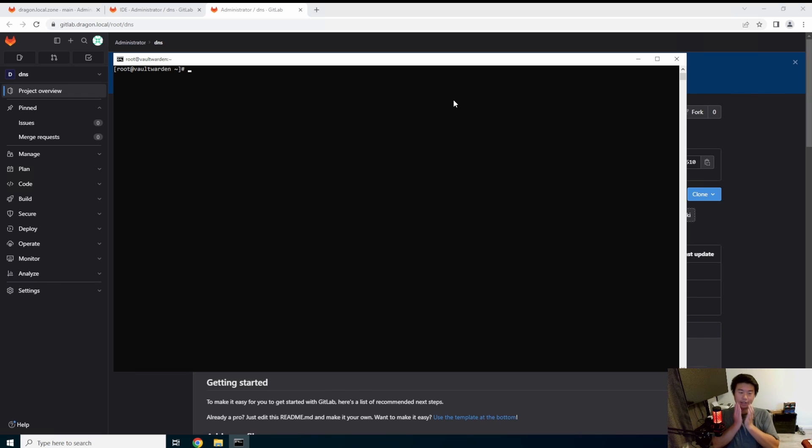What we're going to do with VaultWarden is actually use the Docker version, but we'll also set it up so that it is HTTPS with Nginx as a reverse proxy. We'll create the cert from our CA server and get that all squared away. The first thing we'll need to do is install Docker — we've done this a few times, so it should be pretty much the same if you've seen any of my other videos.